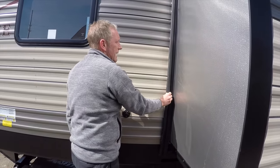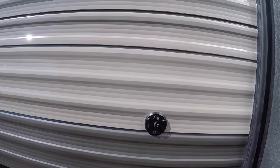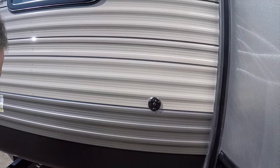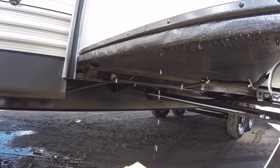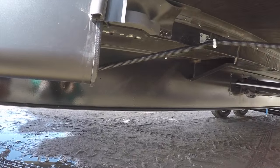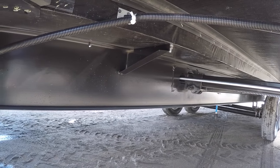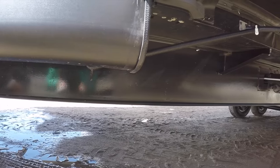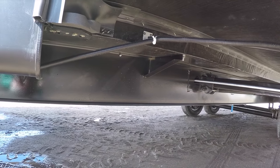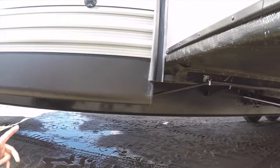The seals are easy to maintain and last for years. We have an exterior cable TV hookup — a lot of parks offer cable, so you can hook up and enjoy all your favorite programming. I also want to point out underneath this slide-out there is a structural I-beam frame, about an 8-inch frame. When we think about weight and building structure, I always think of an I-beam frame. There are a lot of companies using tubular steel frames, but I've never heard of a tube supporting weight in construction.